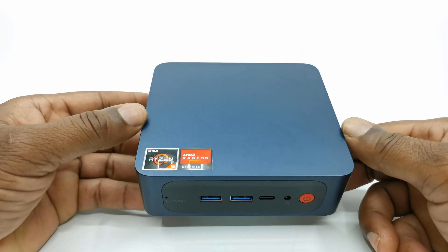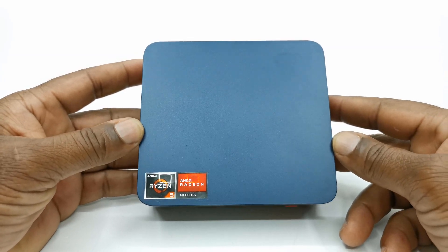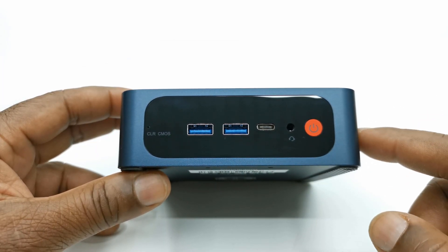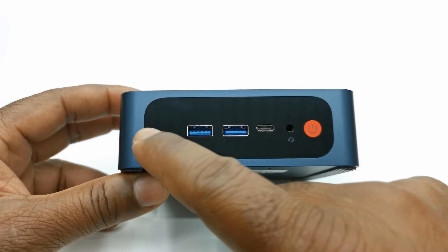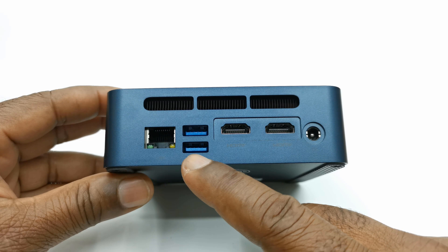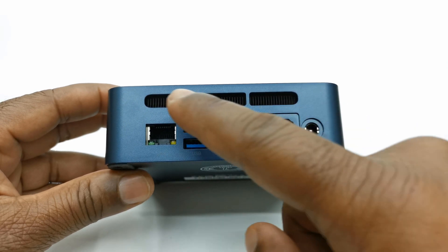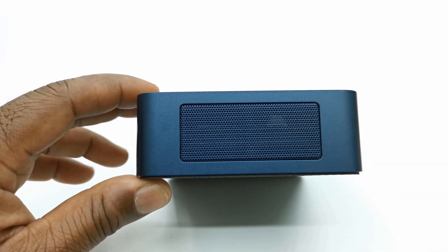The design consists of a plastic upper housing with Ryzen 5 and AMD Radeon graphics stickers on top. At the front it has two USB 3.0 ports, one USB Type-C port, a headphone jack, an LED power button, and a clear CMOS button. At the rear it has two HDMI display ports, two more USB 3.0 ports, one RJ45 Ethernet gigabit LAN port, its DC power input jack, and an exhaust vent for its internal cooling fan. On its sides it has intake vents.